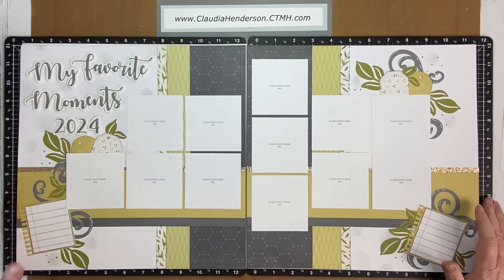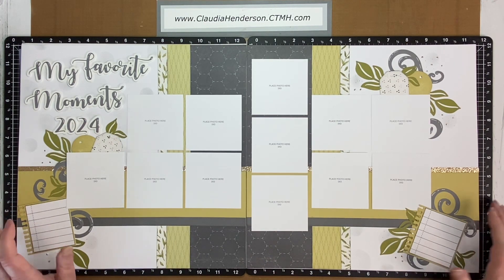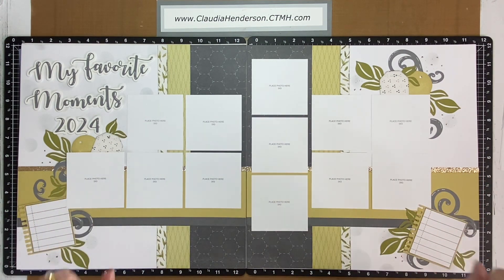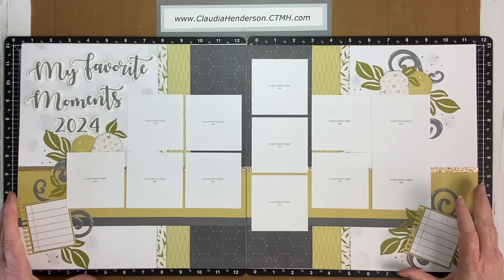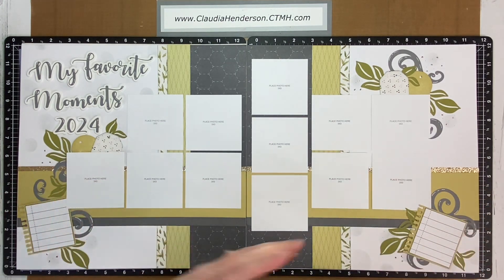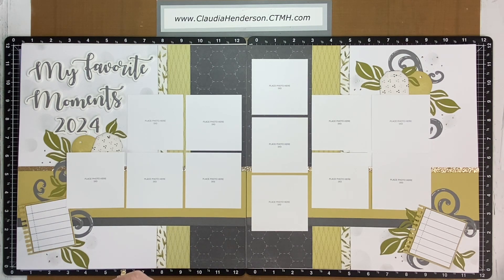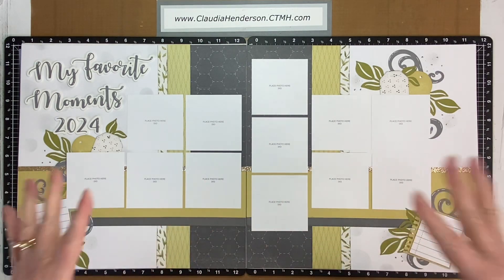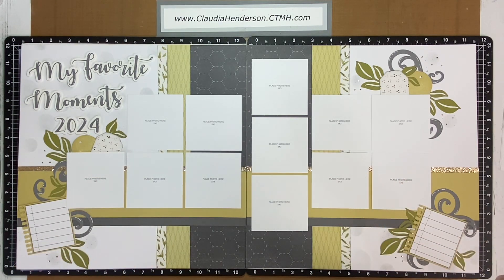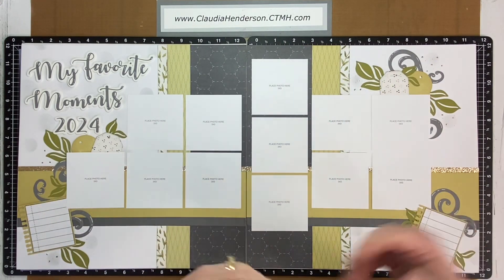Hello everyone and welcome back to my channel, Claudia Henderson Creations. Today I promised you a couple of tutorials with scrapbook layouts. I don't really have a process video for any of those, but I want to give you ideas of how you can get a lot of pictures on your pages without compromising the overall look. I have two challenges: using my own pictures makes it easier because I know exactly what I want.